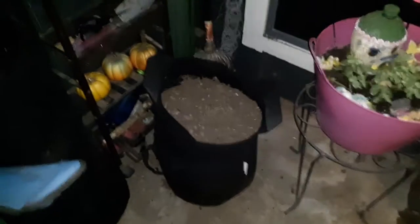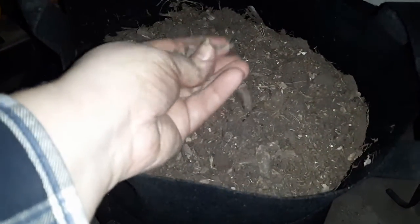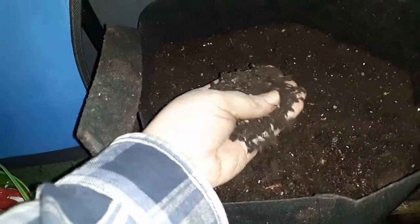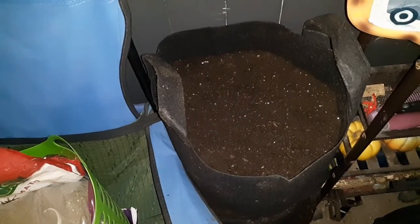So here's two grow bags. This is the one with the raised garden bed mix — you can see it's got quite a few things in here, especially bigger pieces of mulch. And then here's the new combo with the potting soil and the fine soil. I kind of like it better; it seems like it's broken up better, especially with my garden being as small as it is — I can just put everything in grow bags or small pots. So that's what I'm using this year.